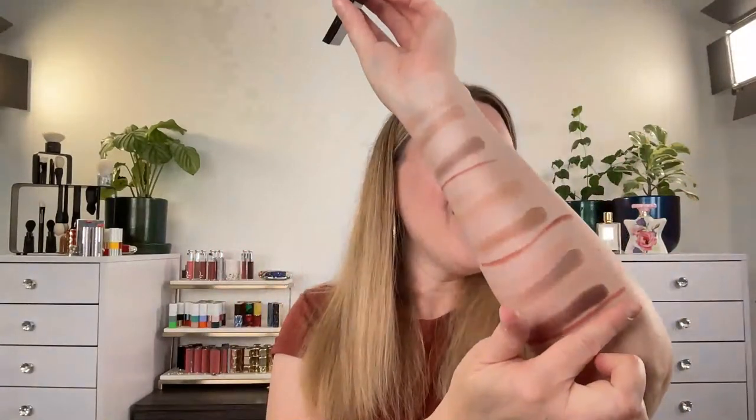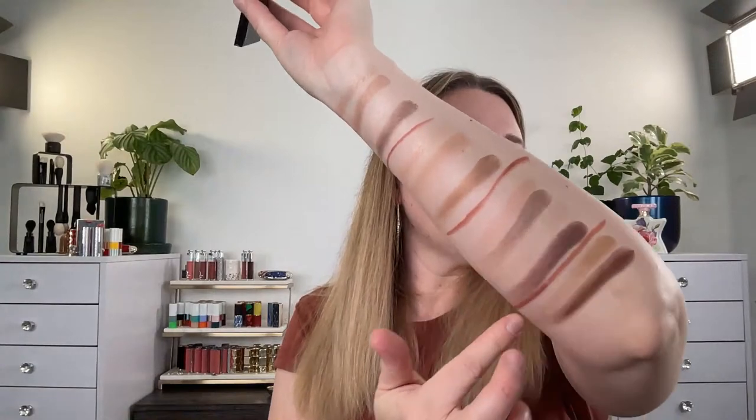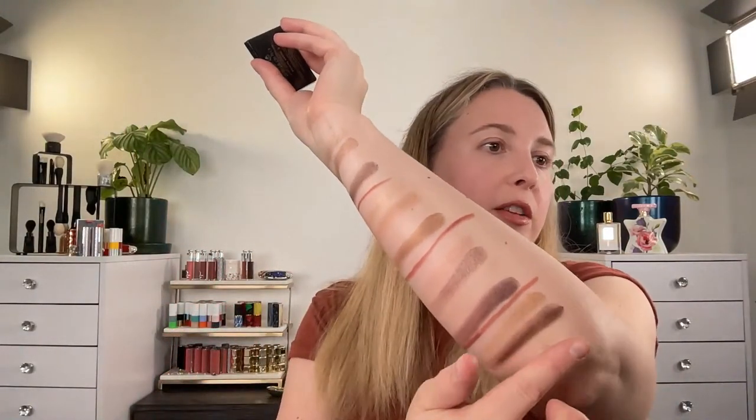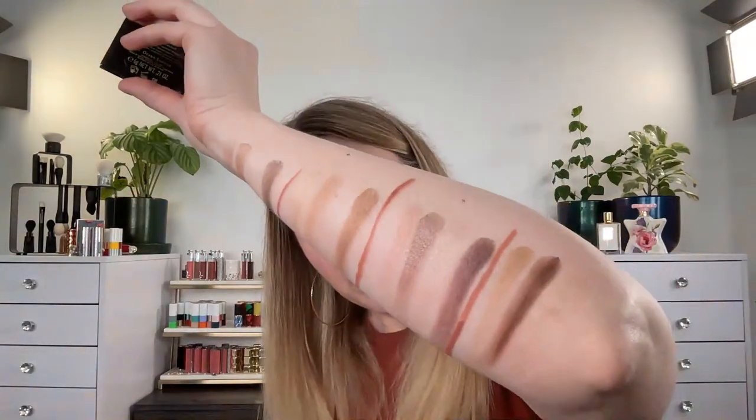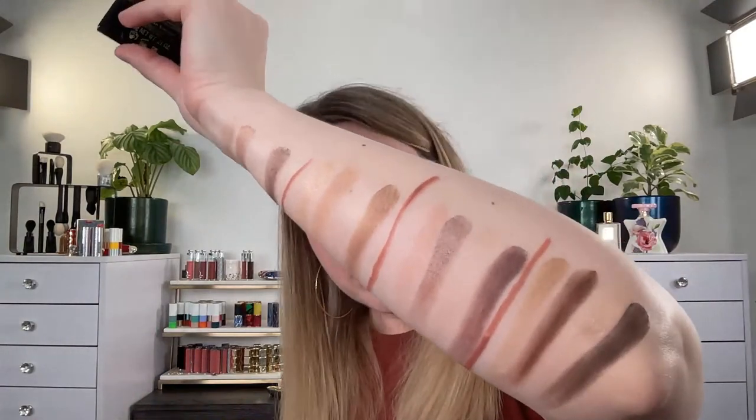Number four is Ocean Sunrise — I don't understand the name but it's really pretty. It has a tan beige shade, a rich brown with some redness, a soft gold primer shade — which looks more silvery on the finger — and a deep, cooler-tone brown. It reminds me of a classic brown neutral palette like some from Tom Ford.